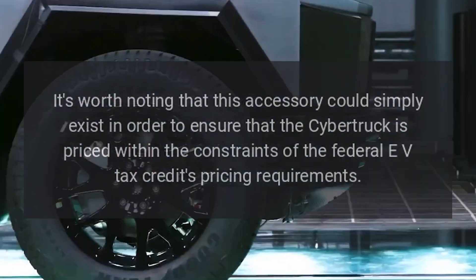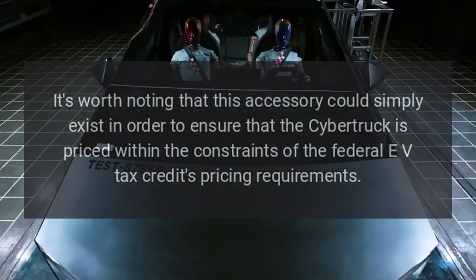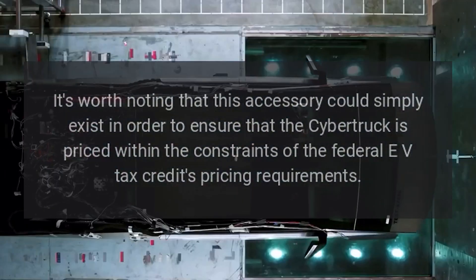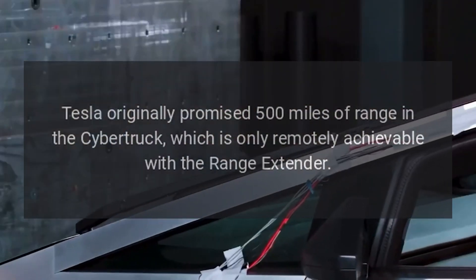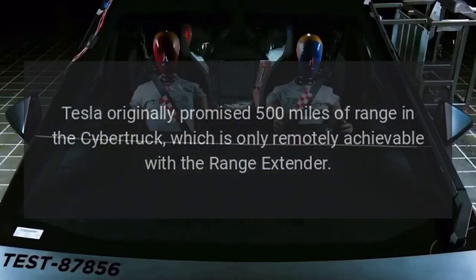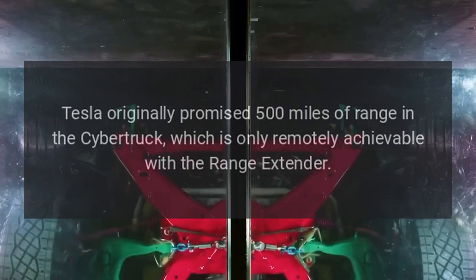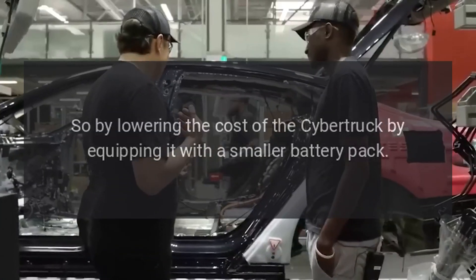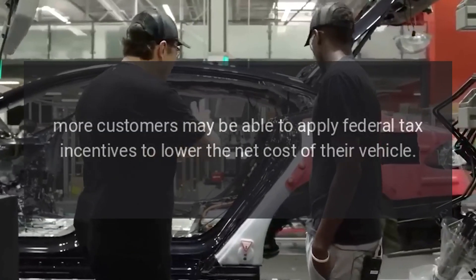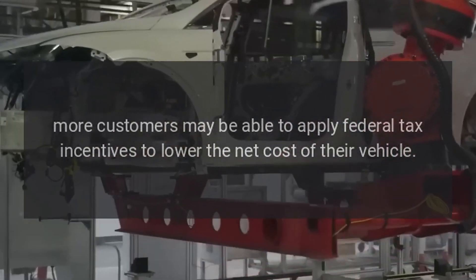It's worth noting that this accessory could simply exist in order to ensure that the Cybertruck is priced within the constraints of the Federal EV Tax Credit's pricing requirements. Tesla originally promised 500 miles of range in the Cybertruck, which is only remotely achievable with the Range Extender. So by lowering the cost of the Cybertruck by equipping it with a smaller battery pack, more customers may be able to apply federal tax incentives to lower the net cost of their vehicle.